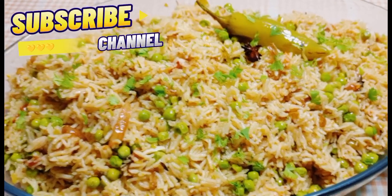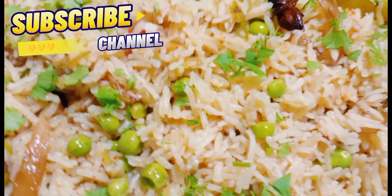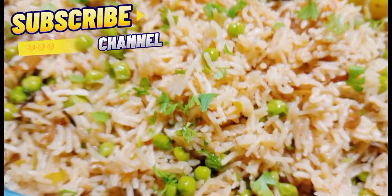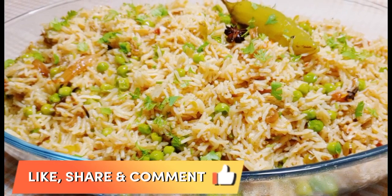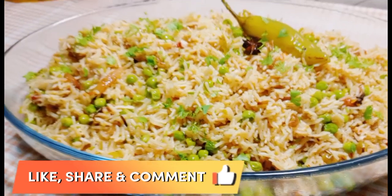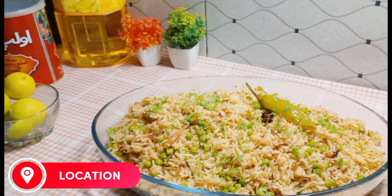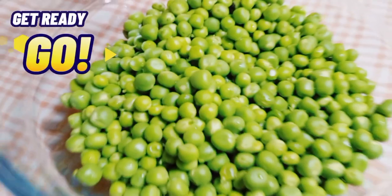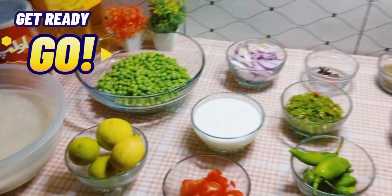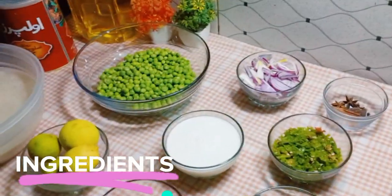Before starting the video, I request you all to please subscribe to my channel and press the bell icon for new recipes. Also like, share, and comment below, and share your feedback. Also tell us from where you are watching my videos. So without wasting time, let's start the recipe.